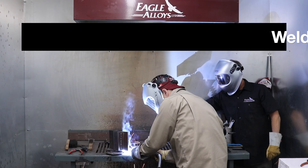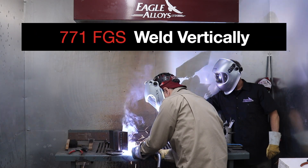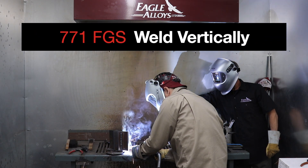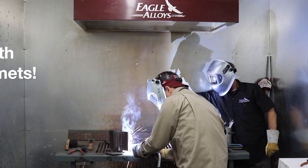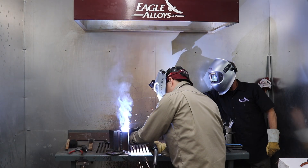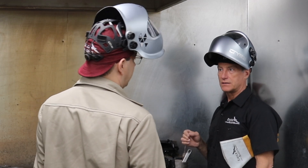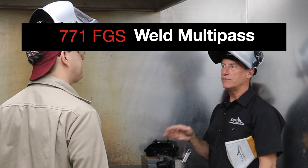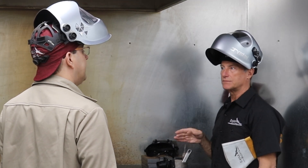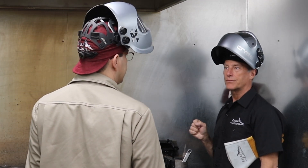Let's light it up. You can run multi-pass welds with the 771FGS. So we're going to show a weave on top of the weld that we just did — just a slight weave in the vertical position.